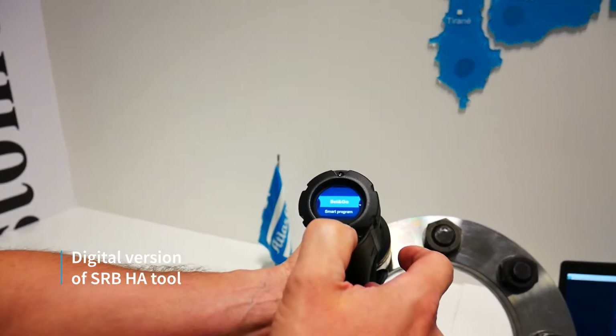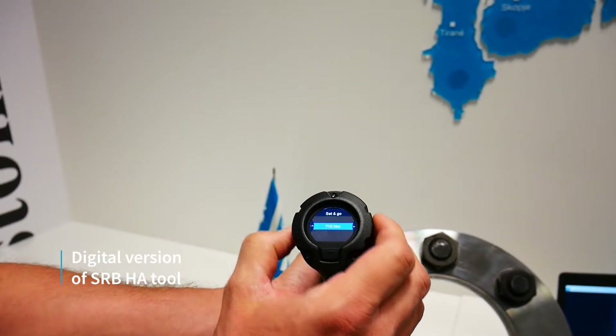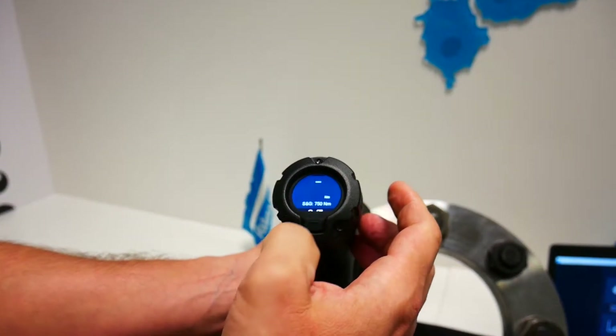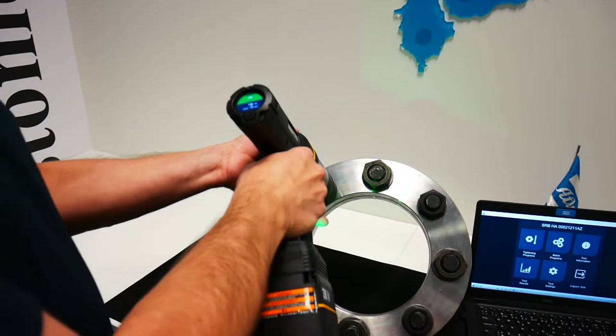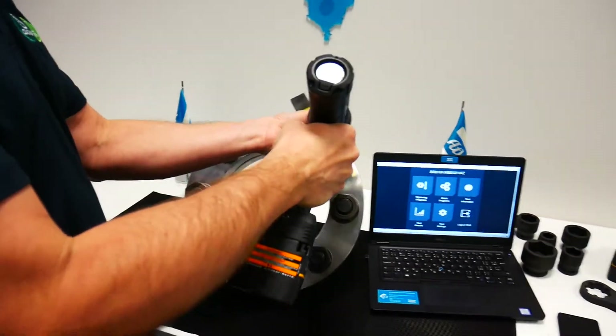Choose set and go. I can set the torque — so let's say we want 750 Nm. We are ready for work. First joint. We can move the reaction arm a little bit.